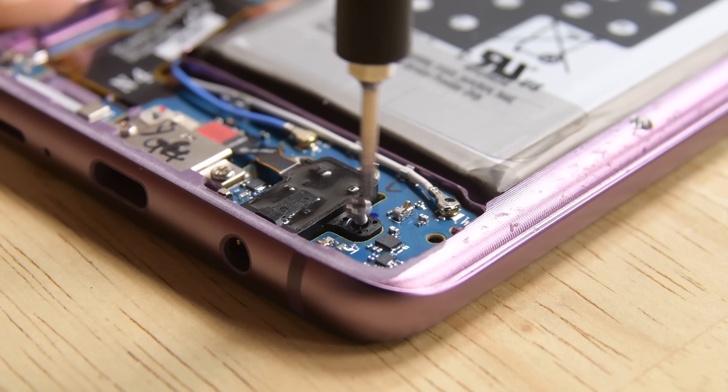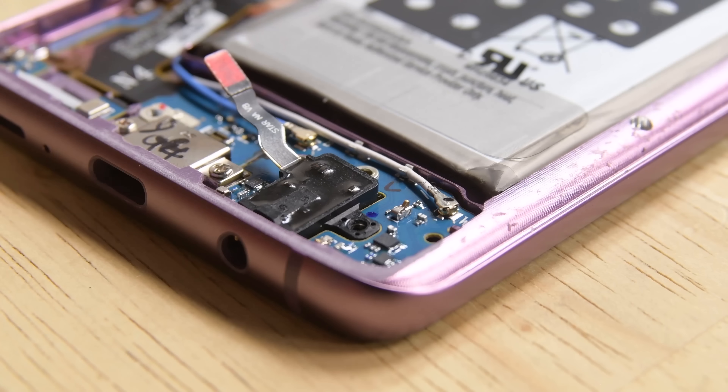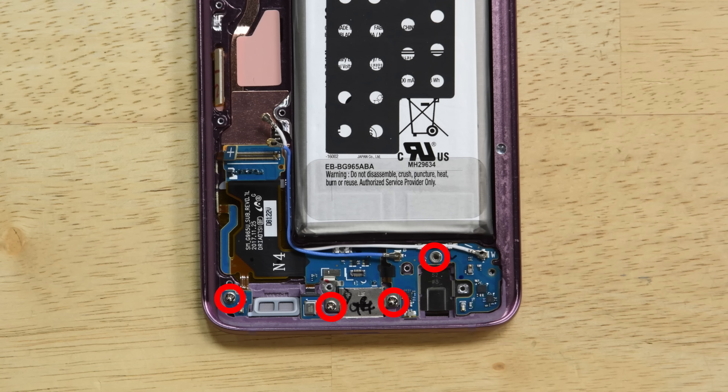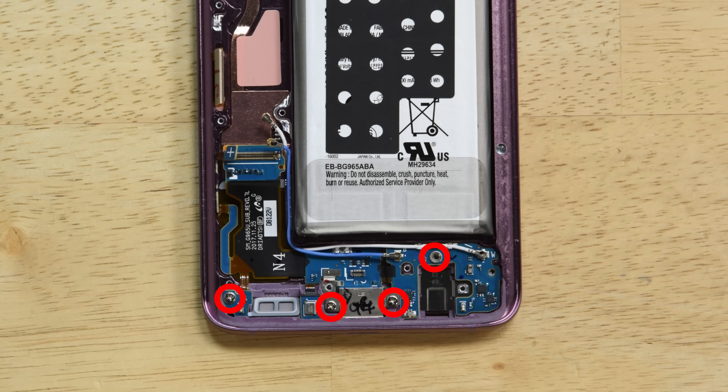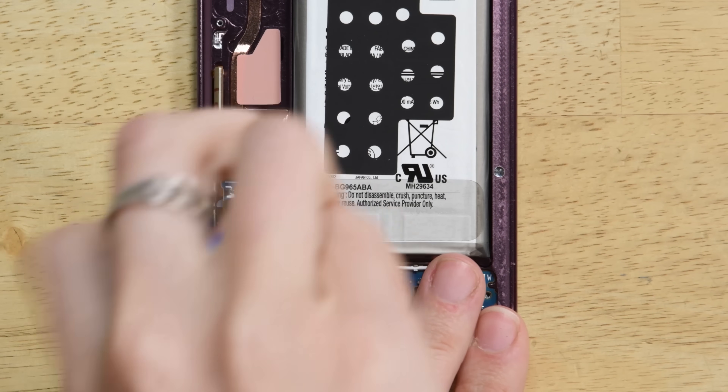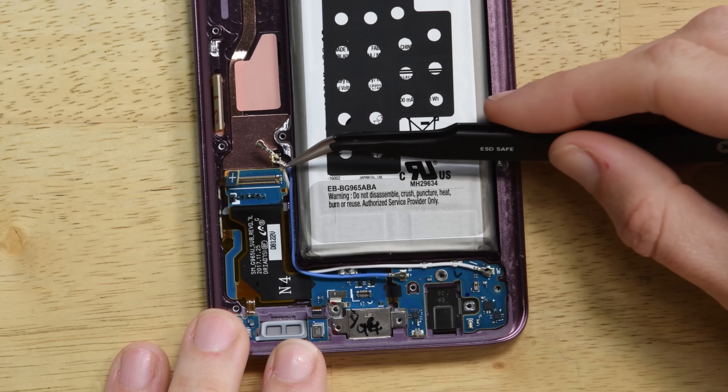Going down towards the charging port, remove one screw and disconnect the cable holding the headphone jack in place. Use a pair of tweezers to lift it out. Remove the daughterboard by unscrewing four Philips screws. Use some tweezers to de-route the antenna cables.